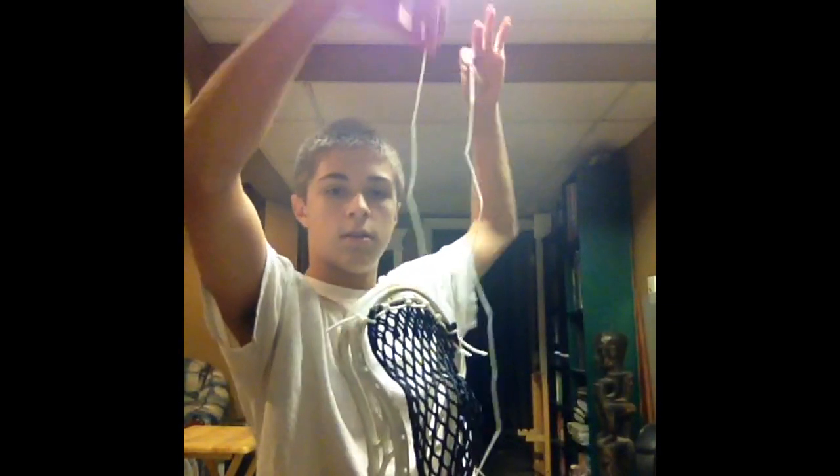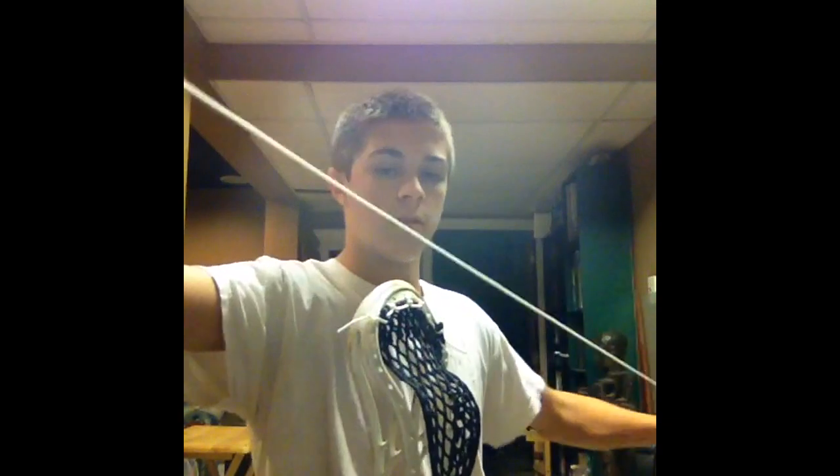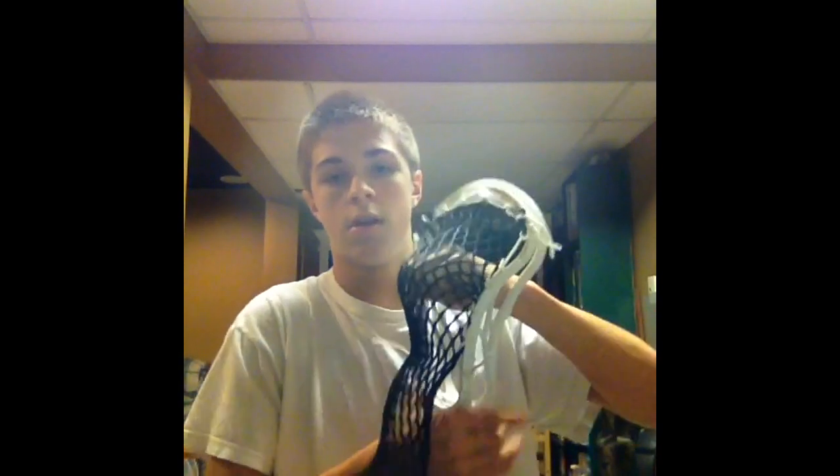Dane has some east coast mesh and apparently right when he strung it he was able to shoot with it — it was already good to go, which is pretty cool. Hard mesh also takes a while to break in. I have a lot of string left — just look at all this. I'm going to do the same on the other side, then break it in with a ball. It looks a little loose so I'm going to redo it.